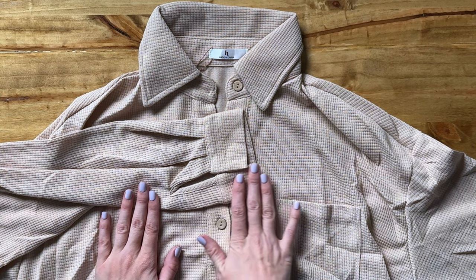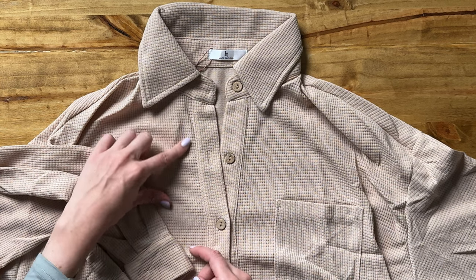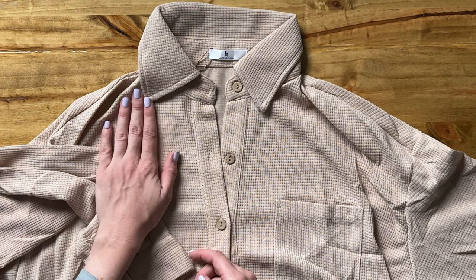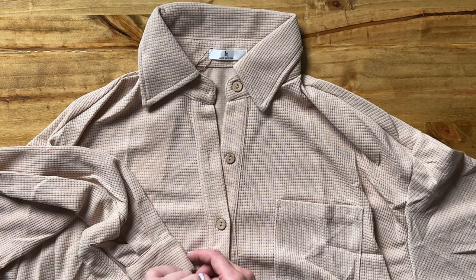Let's take a look at some of the details of this really great shirt for fall. The material is like a mini waffle knit almost, so it just screams fall — that waffle knit feeling, it feels cozy.